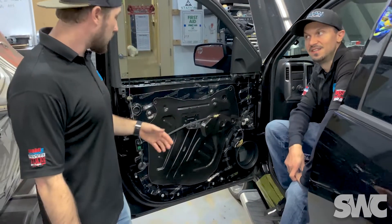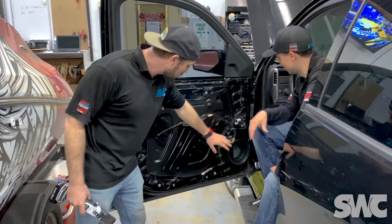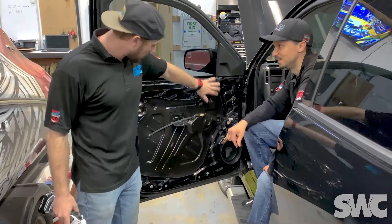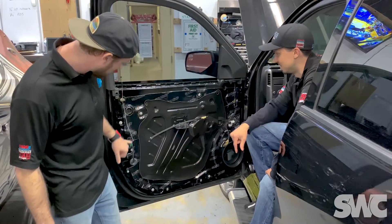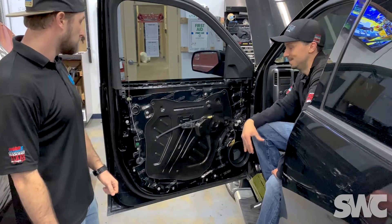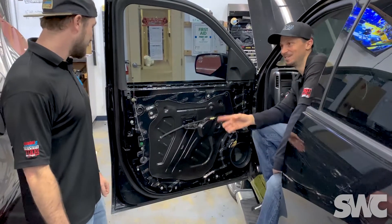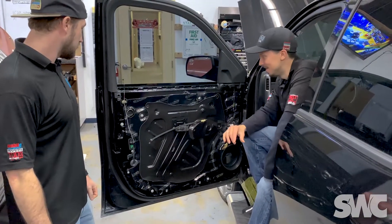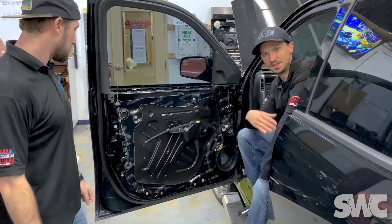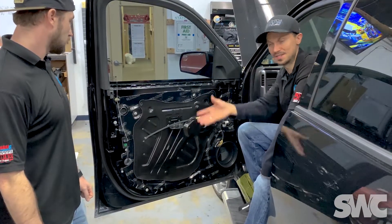Let's talk about sound dampening here. We've got the panel already pulled off — again, this is the Silverado. To keep the sound quality, we did the speaker adapters, and we've got the sound dampening on the outer panel of the door, laid all the way across. It's a multi-layer material — it's got rubber butyl, aluminum, and all kinds of stuff in it.